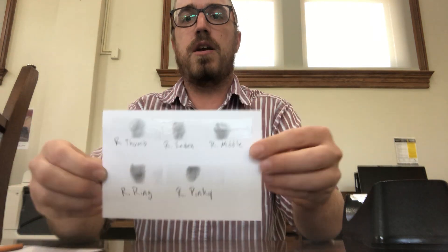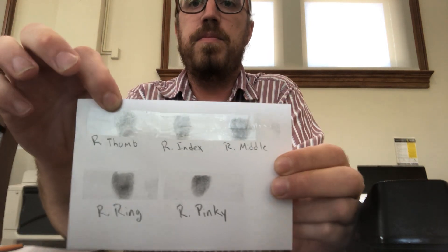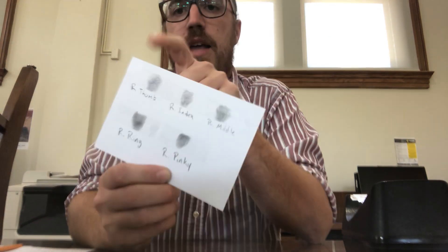And you can get a good close look at the pattern. Now you can repeat that process for each one of your five fingers on that first hand and collect your impressions on your index card. Here I've made one. You can repeat that process for your left hand, and then you'll have all 10 unique patterns.